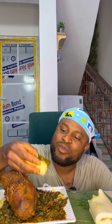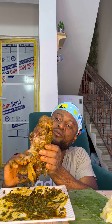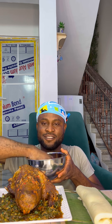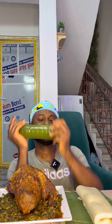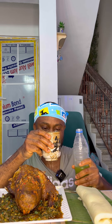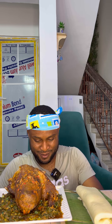I'm glad I took this one home. Itadakimasu! Oh, that was too fast.